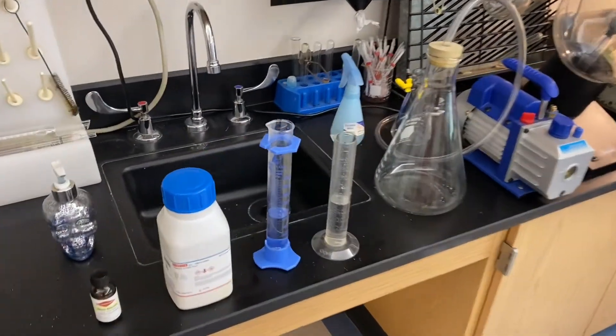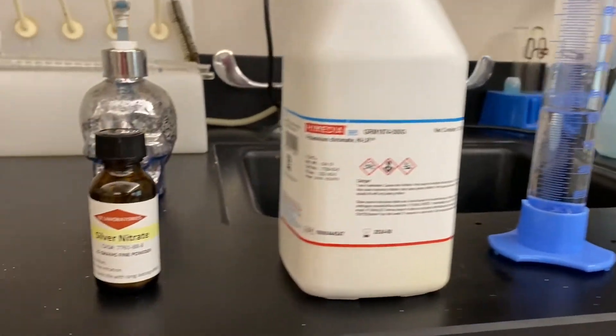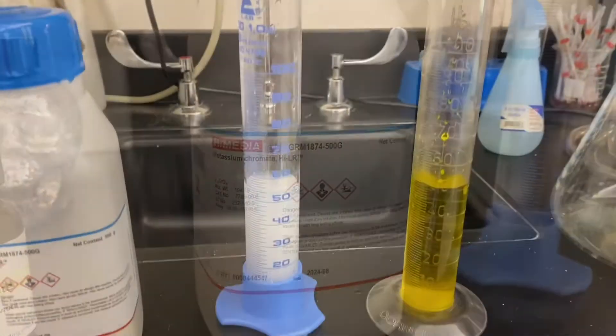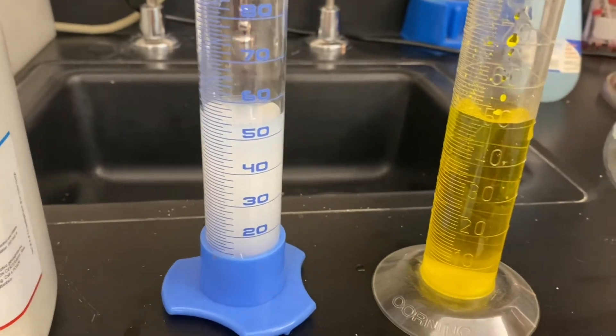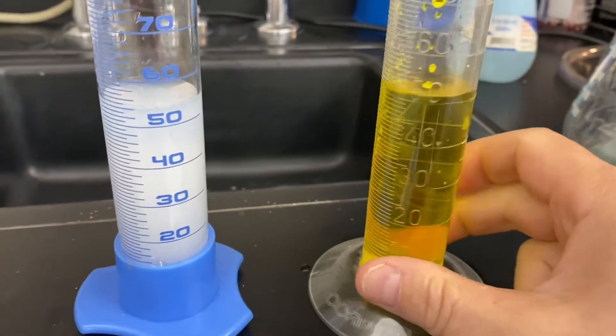All you need for this lab is a couple graduated cylinders, each with 50 milliliters of water, some silver nitrate, and a little bit of potassium chromate. The first step is to dilute 10 grams of silver nitrate into one graduated cylinder and 10 grams of potassium chromate into your second cylinder.